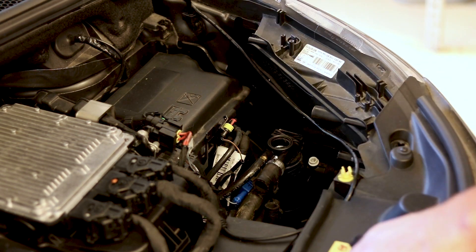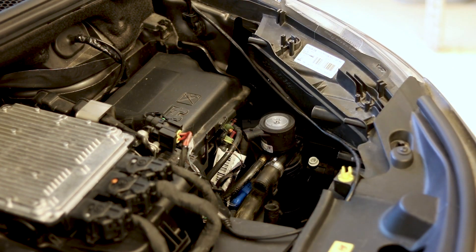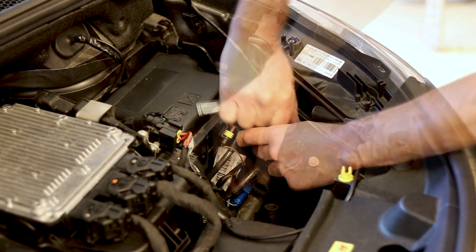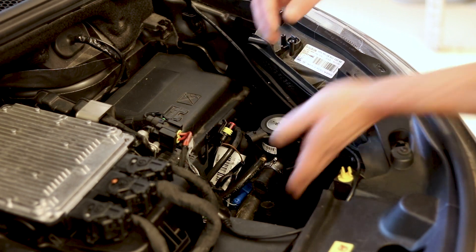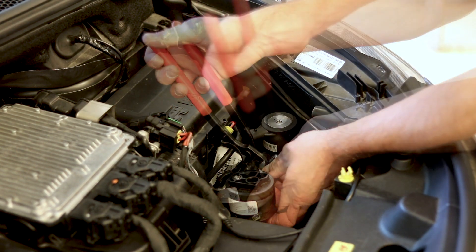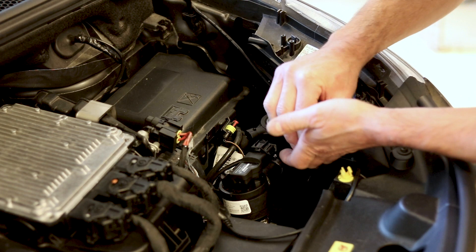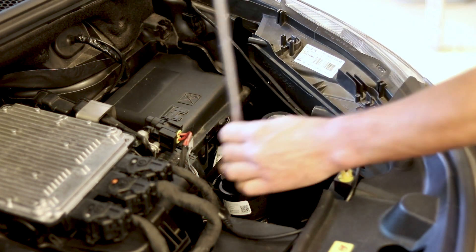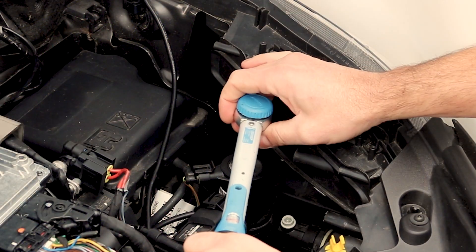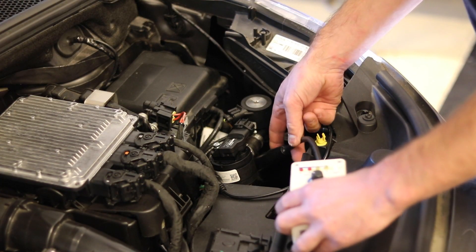Don't forget to place a big O-ring. Use a torque wrench and tighten with 15 Nm. And finally, check the system for leakage during LPG mode.